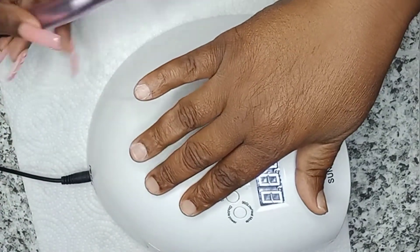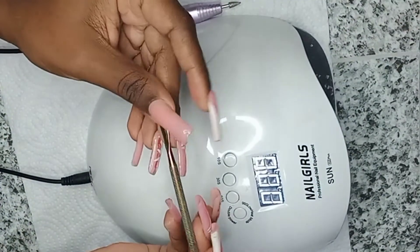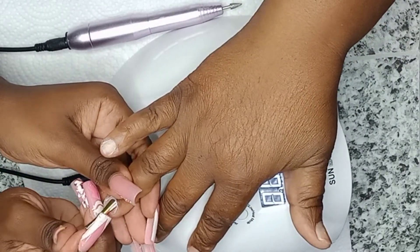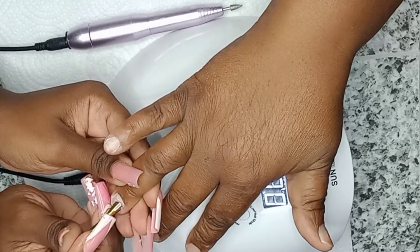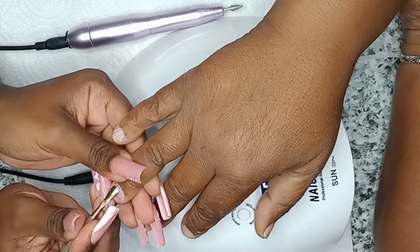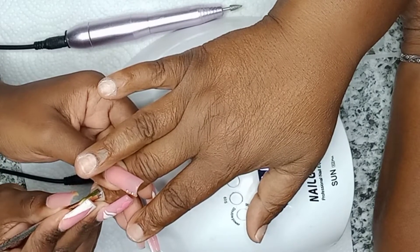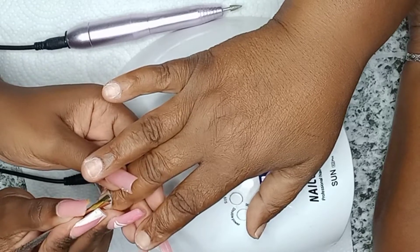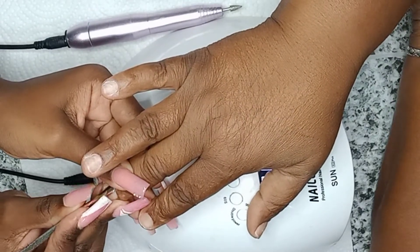Push back those cuticles very carefully, guys, because you can hurt yourself or your client. This is my cuticle pusher — I'm going to take it and carefully push back her cuticles. She had a lot of cuticle to be removed; it was sticking on her nail bed, so we really had to get down into that cuticle. Please know that it may look a little rough at times because the video is sped up. Remember: take your time, remove the cuticles — this is a vital step in getting your manicures to last.